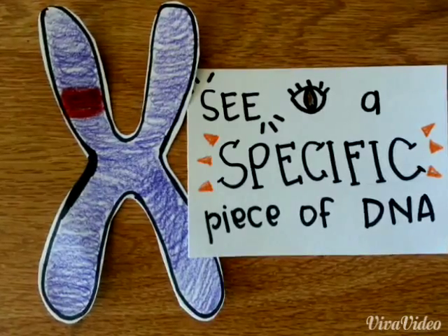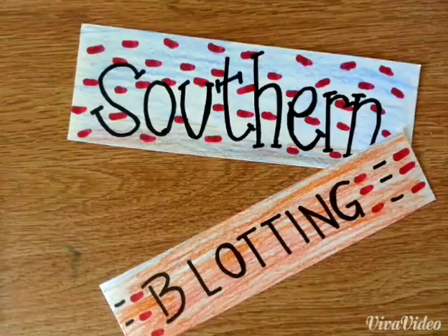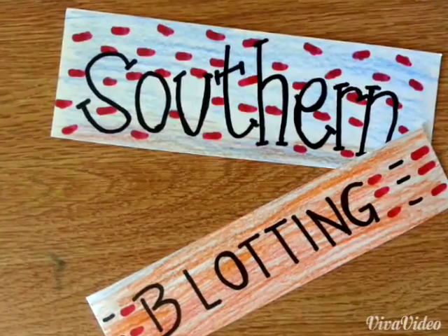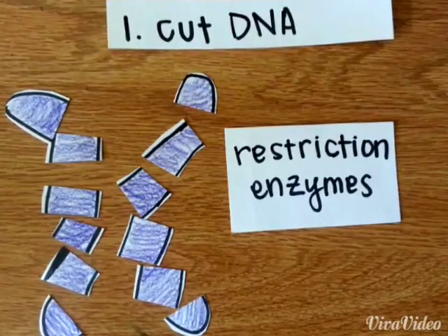In order to identify a specific piece of DNA, we use a technique called southern blotting. The first step to southern blotting is to cut the DNA with scissor-like proteins called restriction enzymes.